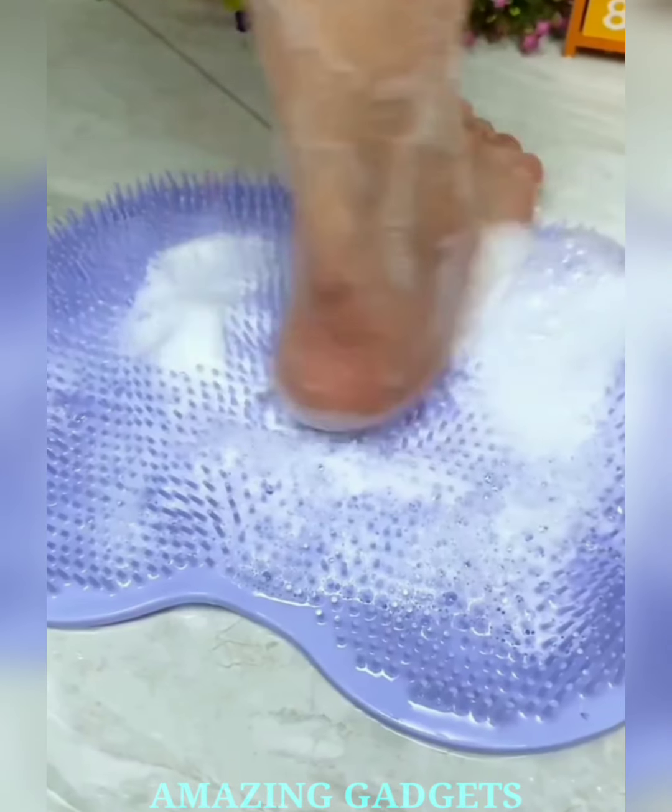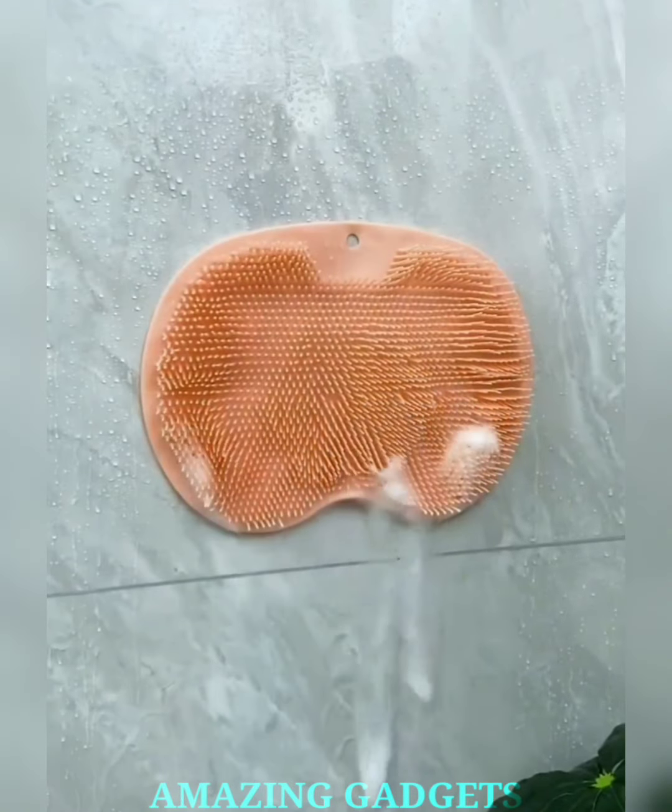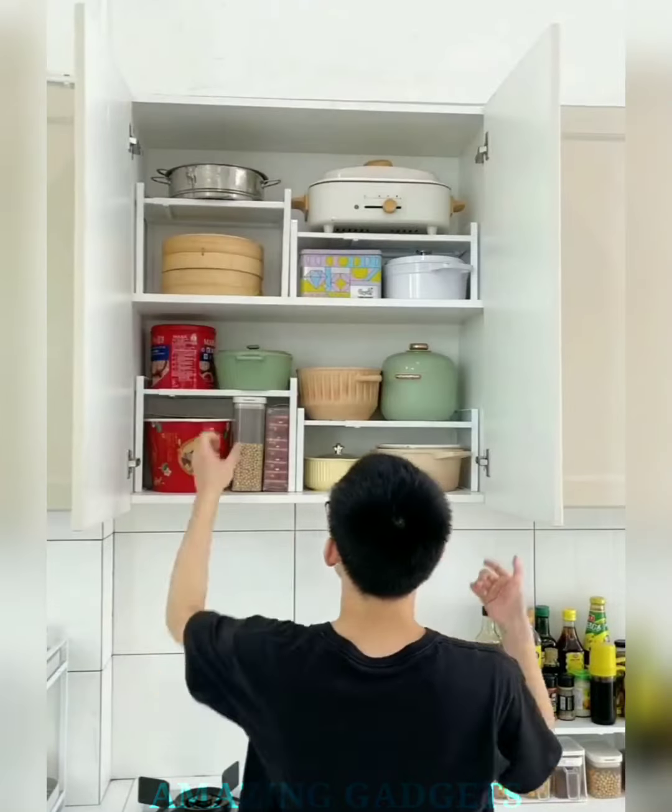Our scrubber's design allows you to reach every part of your body with ease. It is crafted with durable materials, ensuring longevity. Plus, it's easy to clean and maintain, promoting a hygienic skincare routine.